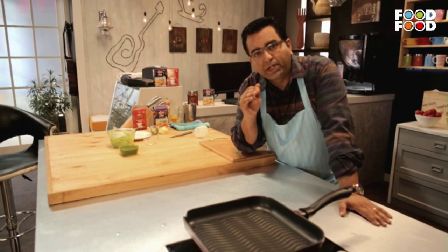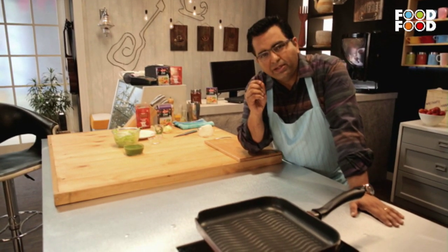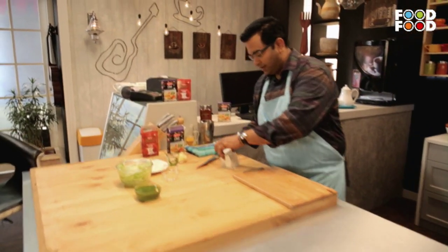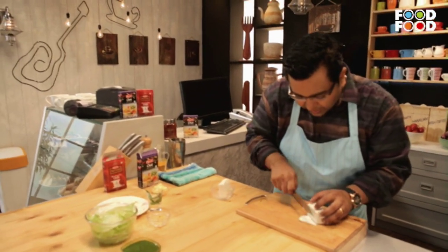I was very hungry, and in Ambala I had a sandwich — a big sandwich made with paneer. When I ate it, it was very tasty. I went back and tried to recreate it, and thought, if paneer and cheese can be combined, it will be something solid and fun. I'll show you how to do it.